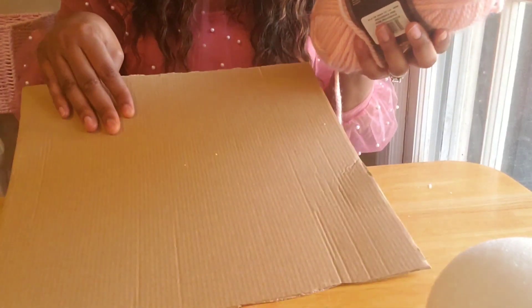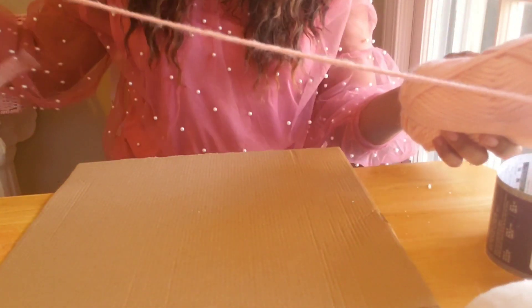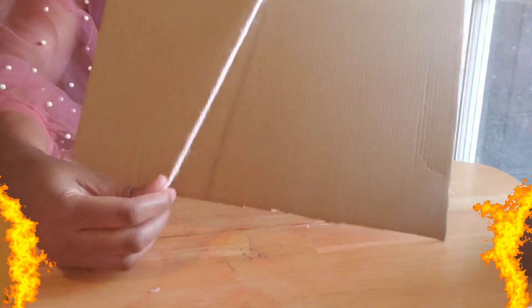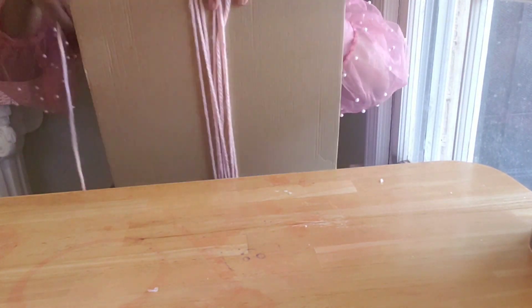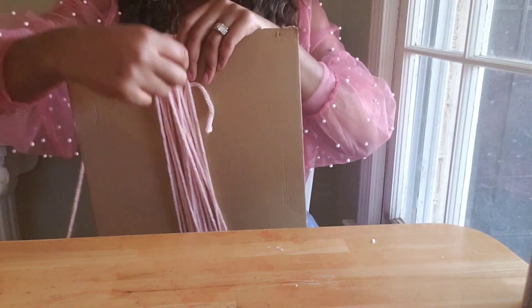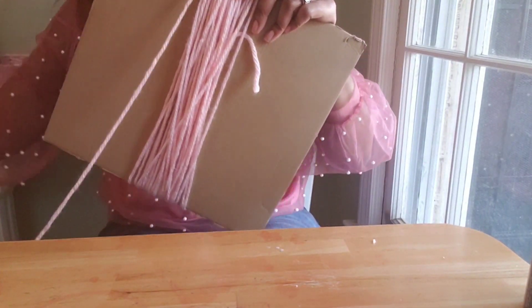We're going to wrap the yarn around the cardboard about 75 times. If you want to wrap it around more you can, if you want less you can. So I'm just going to go ahead and get started so that you can see what I'm doing here. I'm going to wrap it around.